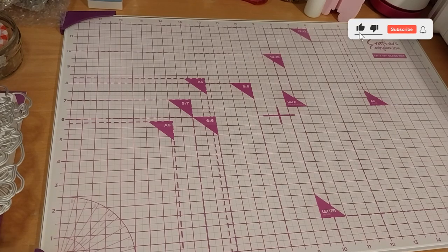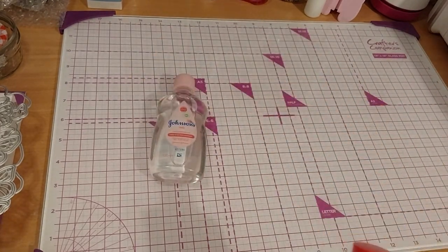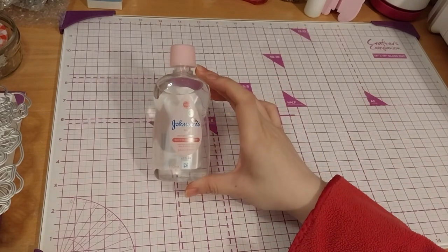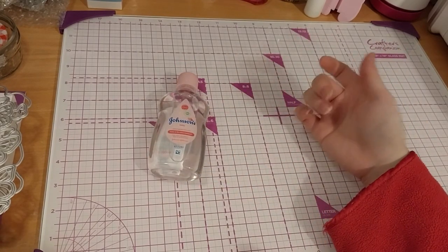I'll just call this a mixed craft supplies haul because it's a combination of different places. So first up, I'll go for Amazon. I got these two — some baby oil. I figured I could use that in my resin shaker cards, or if I want to try a liquid shaker card.